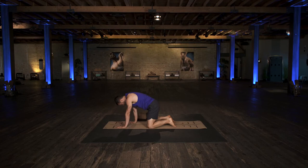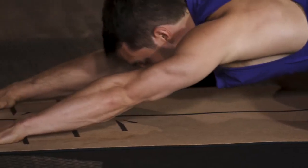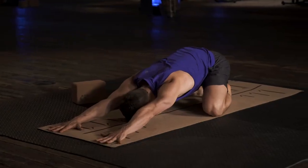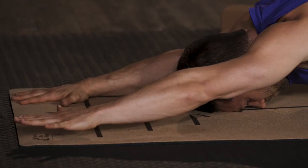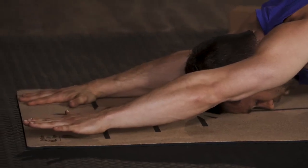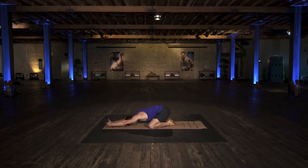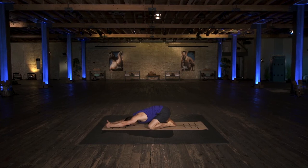Nicely done. Here we're going to take it into a child's pose — knees wide, big toes touch, walk your arms out in front of you, relax your forehead down. Then press down through your right hand and lift your left hand off the ground just an inch or two, so you're going to feel a lot of muscle working in your upper back.